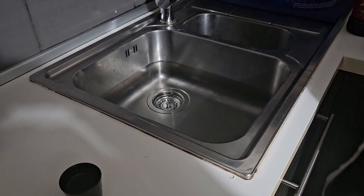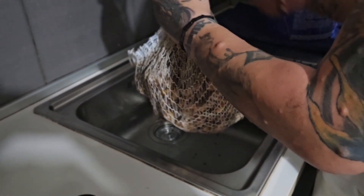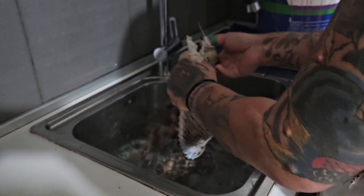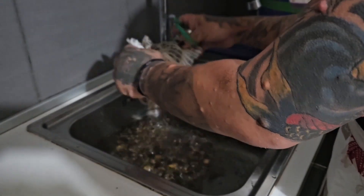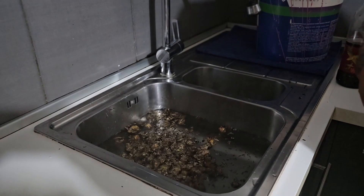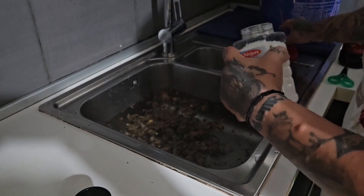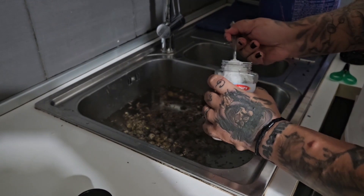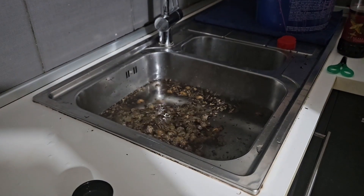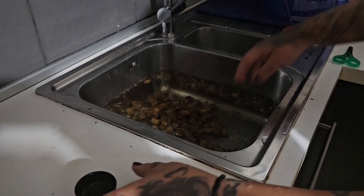We are going to start by putting our snails in the water. The water is going to get dirty, obviously. We're going to put two spoons of kosher salt. We have to repeat this process three times — I'm not going to show you all three times, just the first process. Then I'm going to put some vinegar inside.